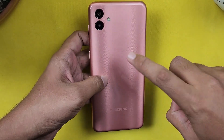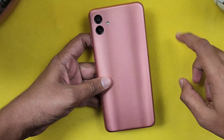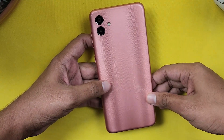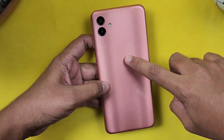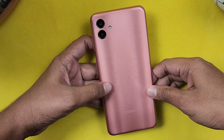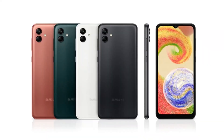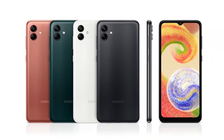For biometrics, we have a side-mounted fingerprint scanner. Sadly, there is no in-display fingerprint scanner, but we do have face unlock support. The phone comes in 4 different color options.